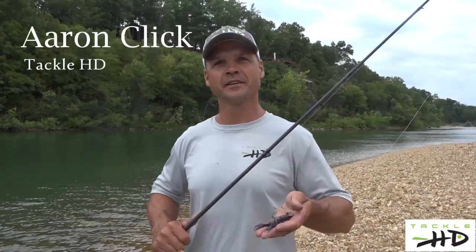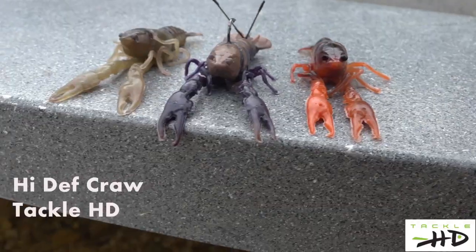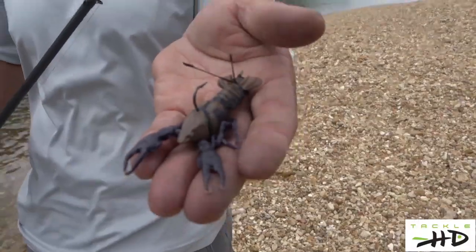Hi, my name is Aaron Click with Tackle HD. I just want to introduce the world to the most realistic, lifelike crawdad imitation bait ever made — the High-Def Crawl.